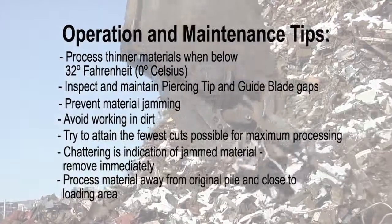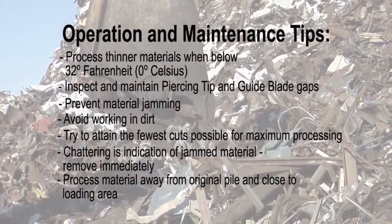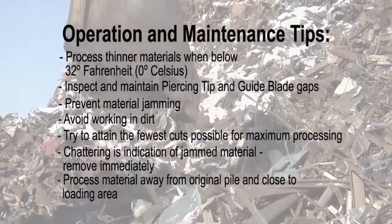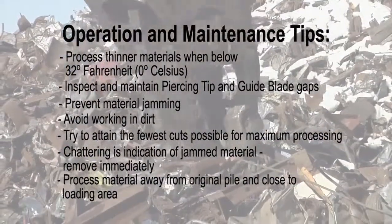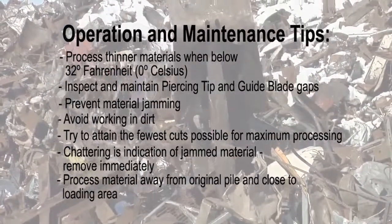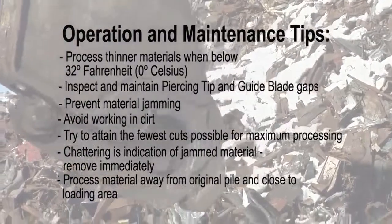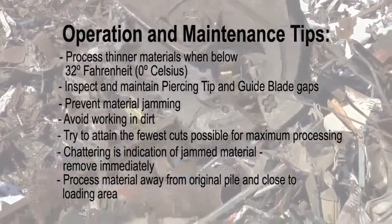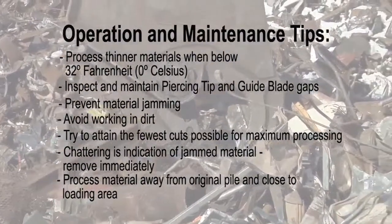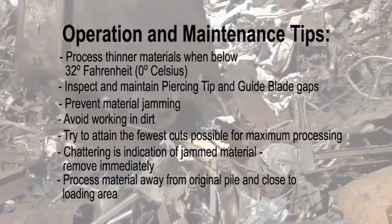Less time spent processing, loading, and transporting materials greatly affects operational costs and productivity, and dramatically reduces man hours, fuel costs, and wear on equipment. These are just some helpful operational tips that will help reduce downtime and keep your operators and machines producing more efficiently. If you have any operations or maintenance questions, contact your dealer or the Genesis Service Department.